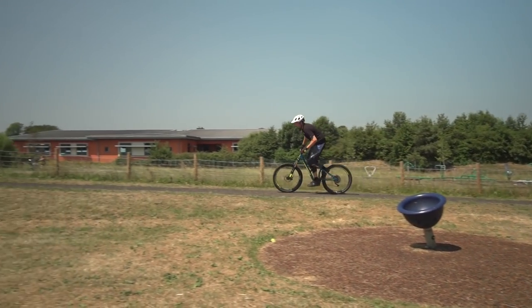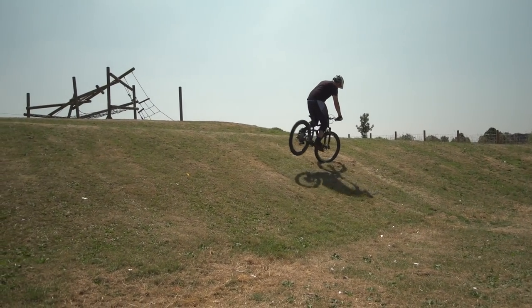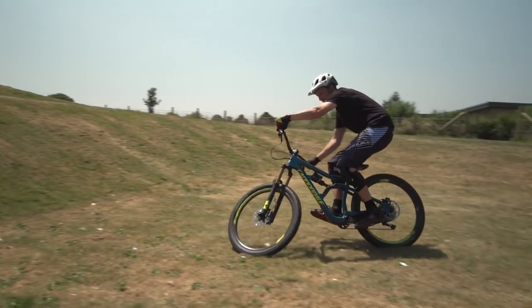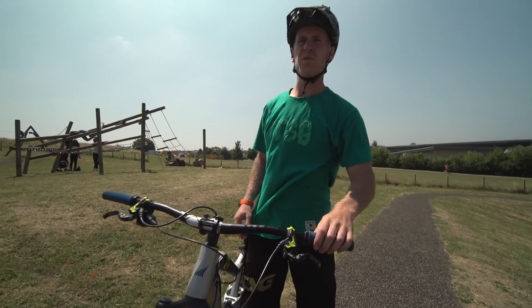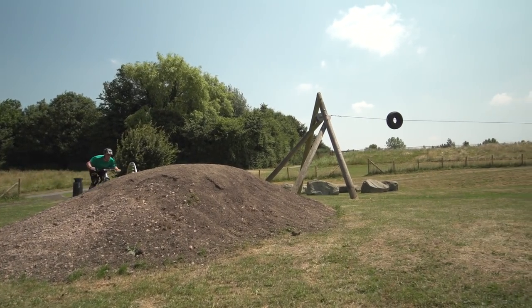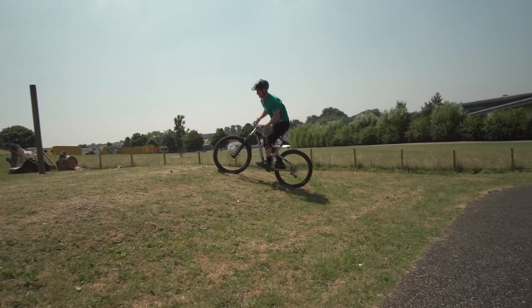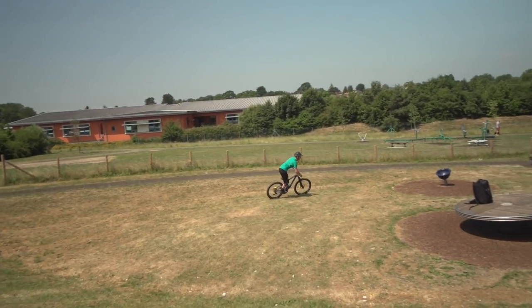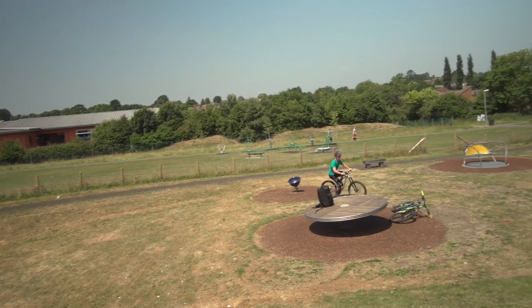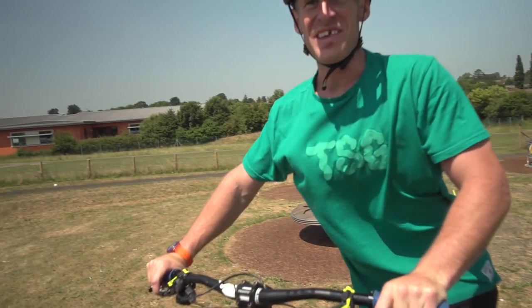Go on then Chris, what you got for us? 360 noser. Oh my god, yes! That's so rad. Well, I'm going to get super street now. I'm going to bar this mound behind us, then I'm going to change into neutral, 180 into the bank and then half cab into the lower bank. That is so good, man. This is going to be the best day ever.